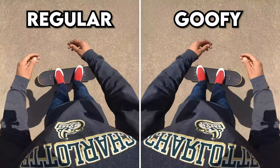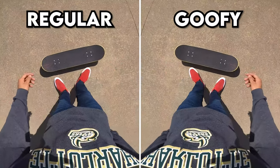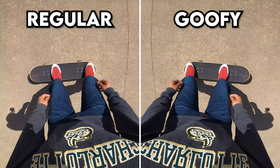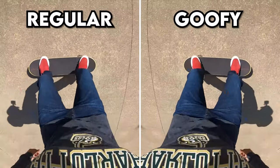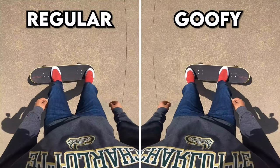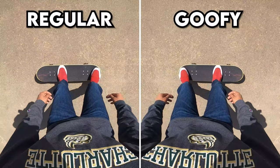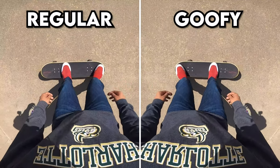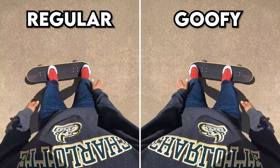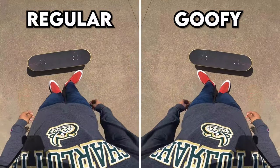The next reason you may not be getting enough pop is that you might be jumping too fast before your tail even hits the ground — like a ghost pop. You can still get an ollie that way, but make sure you put enough pressure down to actually get a solid pop. Don't slide or jump too fast — really make sure you get that solid pop as you're jumping up and push hard with your back foot.